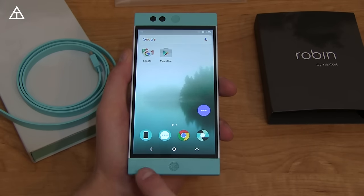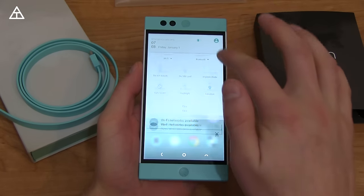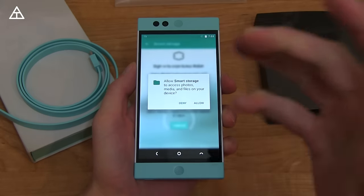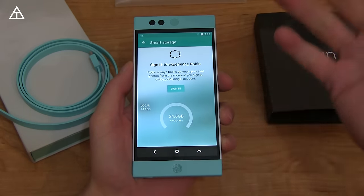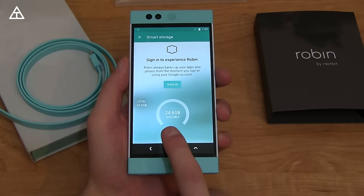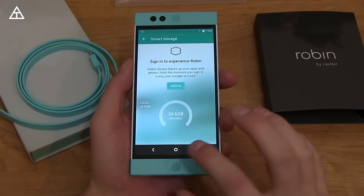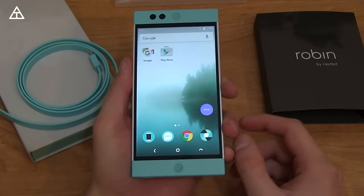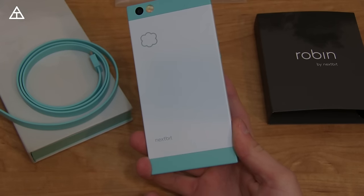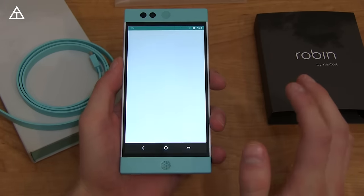You'll see even the icons are themed as well, including the camera, and even those soft-touch buttons down at the bottom are themed. I want to show you out-of-the-box storage: it comes with 32 gigs of local storage, and also keep in mind it allows up to 100 gigabytes of cloud storage included as well — 24 and a half gigabytes available out of 32 local. You have a 5.2-inch 1080p IPS LCD display, an integrated 2680 milliamp-hour battery, a Snapdragon 808 processor, and 3 gigabytes of RAM.